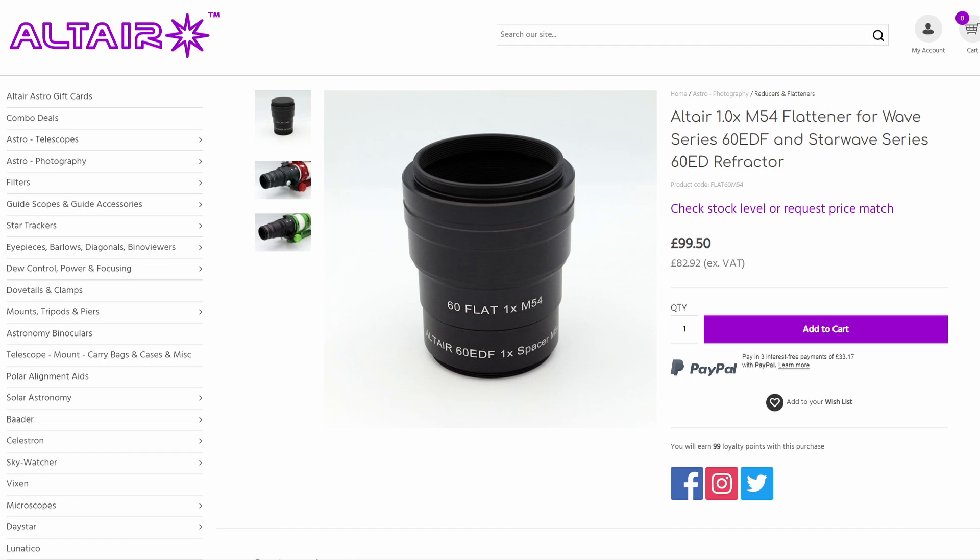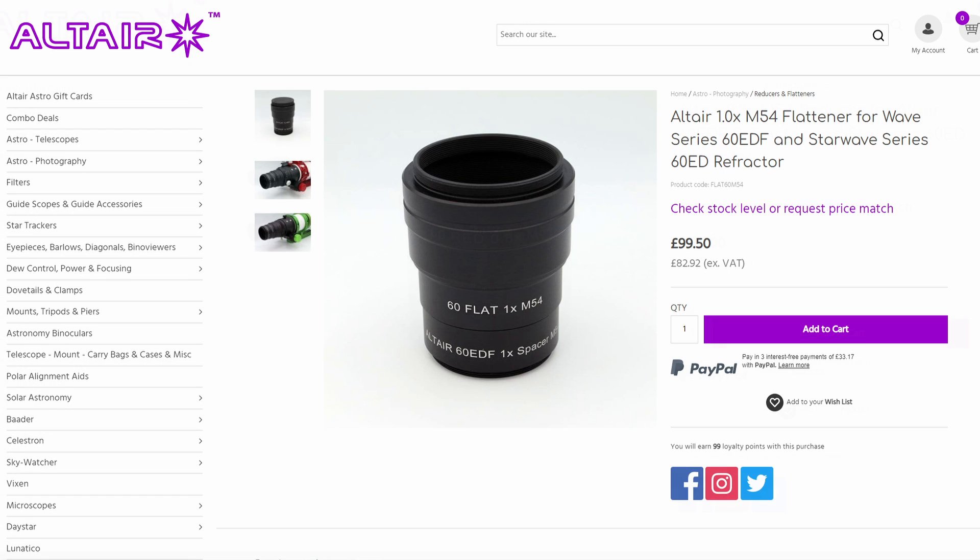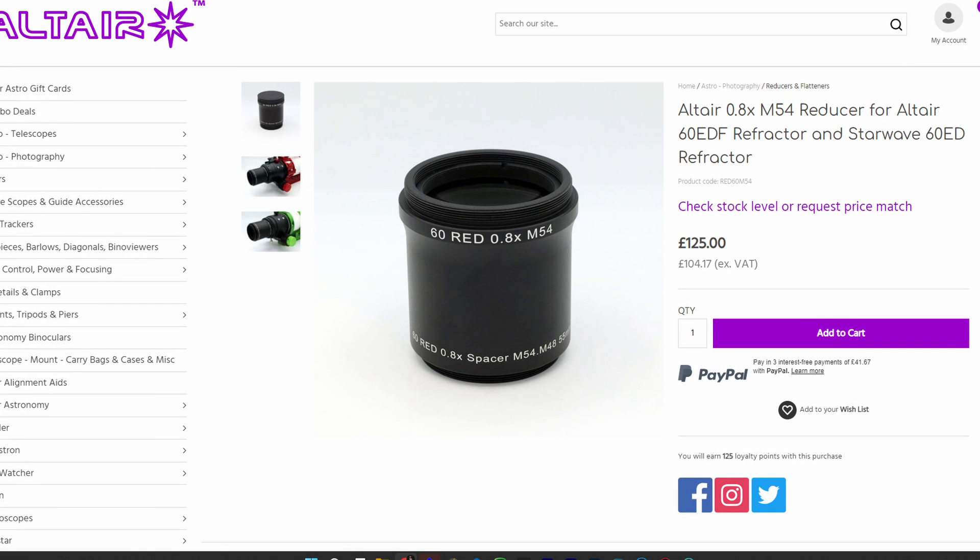If you wanted more versatility, they also have a reducing flattener. I actually really like this — it gave a 0.8 reducing effect on the scope. The standard focal length of 360mm is taken down to 288mm, giving you a much wider field of view. It also speeds the scope up from F6 to F4.8, which is quite a significant speedup and nice for dim targets.